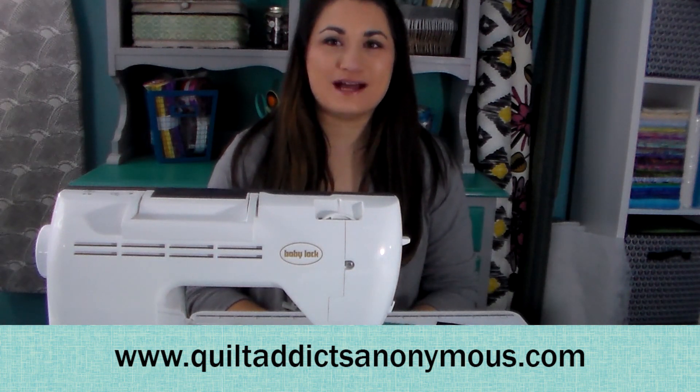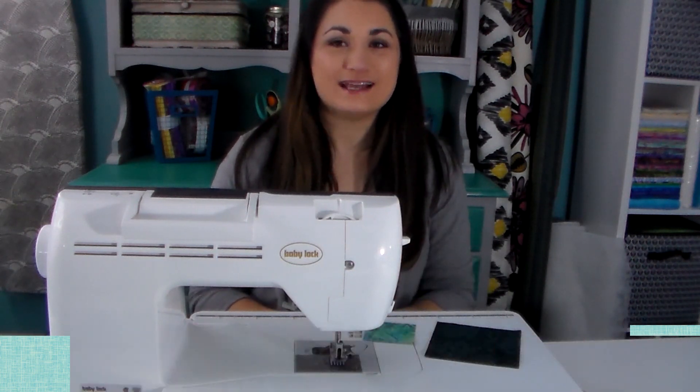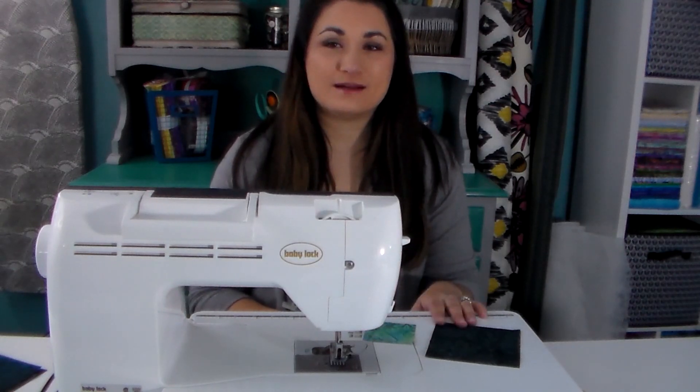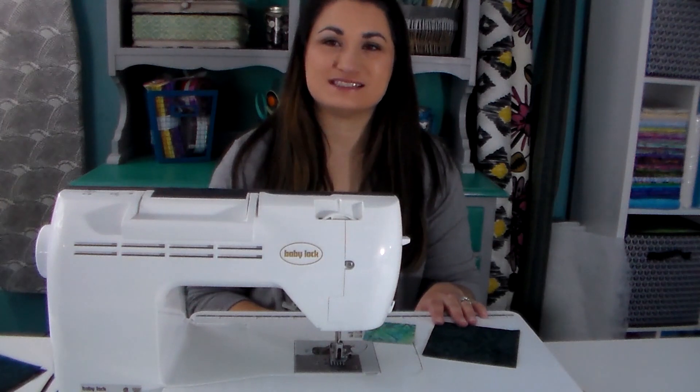Welcome to QuiltAddictsAnonymous.com. I'm Stephanie Sebbing and today we are working on the March block of the month. If you are loving the fabric that I'm using here, there are kits available. Just go to QuiltAddictsAnonymous.com and check out the block of the month section.